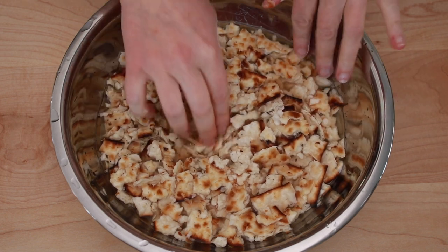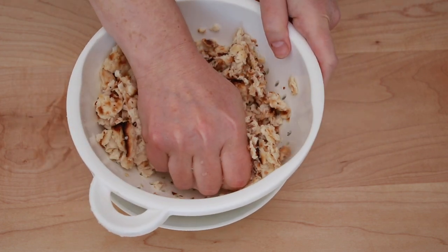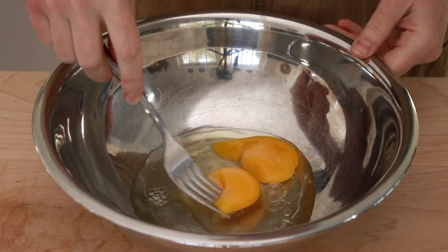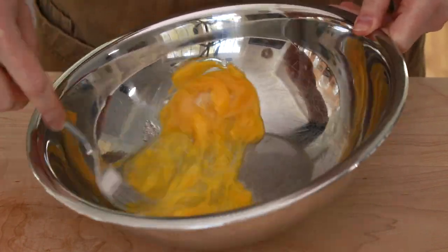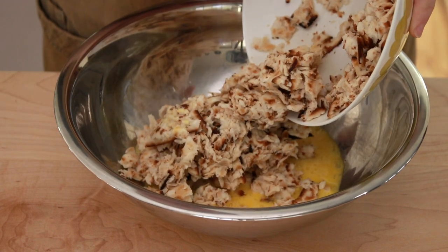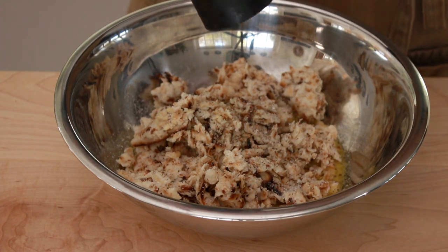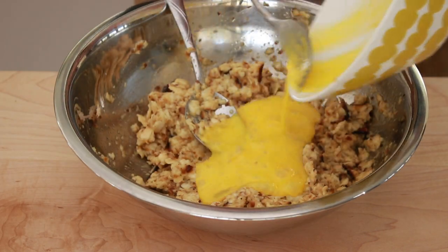Drain the matzah in a colander and squeeze with your hands to remove excess water. Wipe out the bowl in which you soaked the matzah and break 3 eggs into it. Beat the eggs very thoroughly. Add the matzah, a generous pinch of salt, and some black pepper, and mix it all up. I wanted a wetter mix, so I added one more egg.